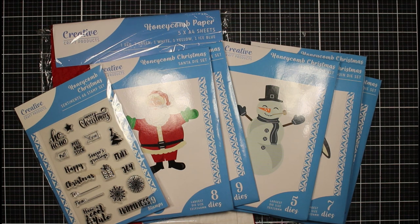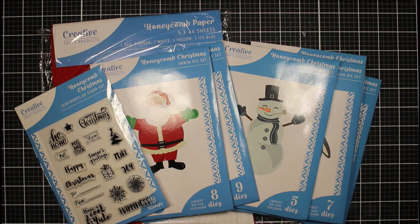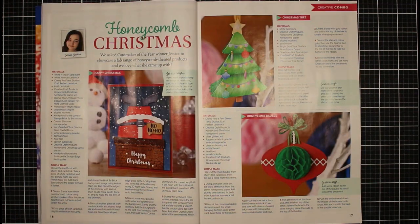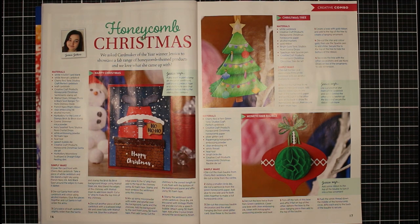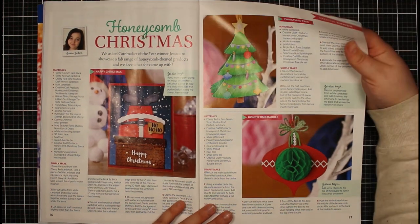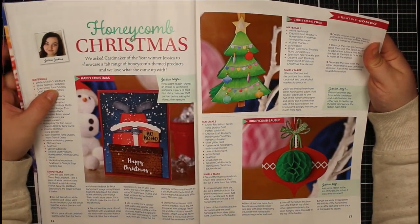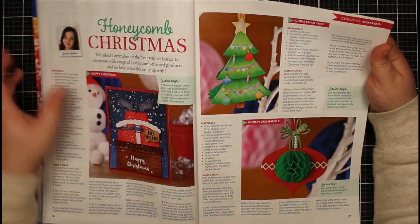Before we look at the products, I want to show you Die Cutting Essentials issue 83 — I did a commission for that magazine using these products. This is the Honeycomb Christmas commission. The dies create different Christmas elements you can use for decorations, home decor, and cards. Here we have an A5 card using the Santa die, and a Christmas ornament.